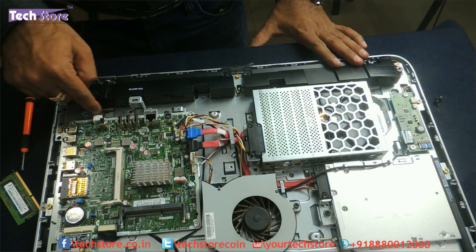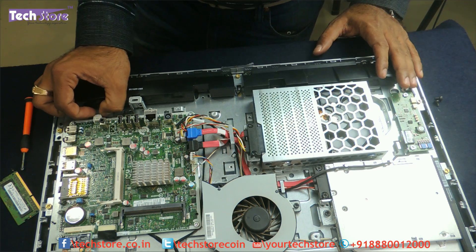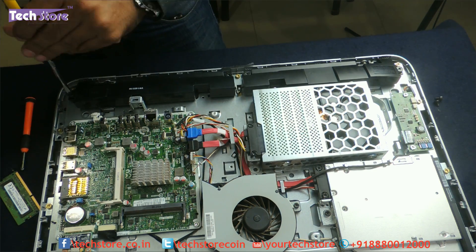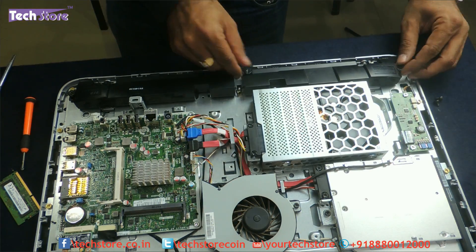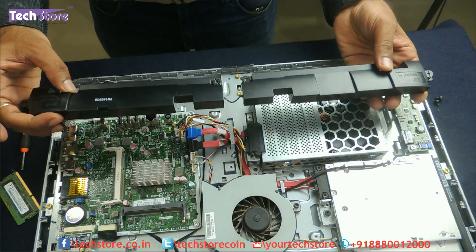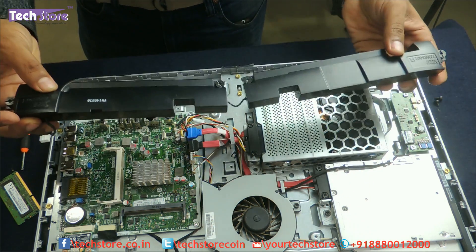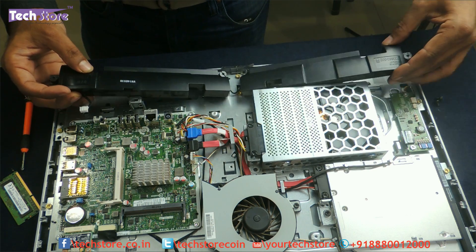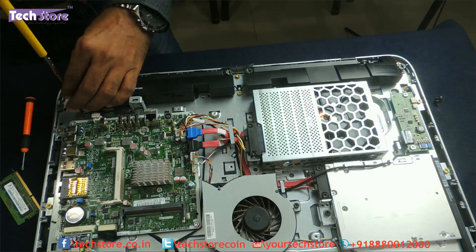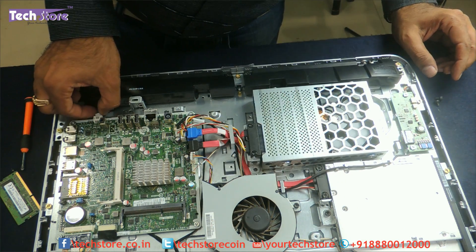Coming to the speakers: you need to remove the connector to the motherboard very gently, then remove the screws — one here and another one here — and the speakers are out. You can buy replacement speakers on our website as well as on the HP service center website, then replace them and put them back. Just screw them back and put the connector back in.